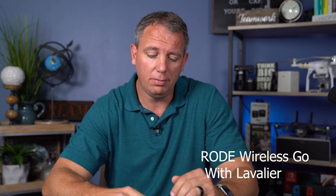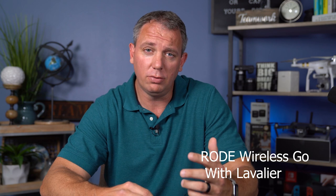So to me, they're both fantastic pieces of equipment. But if you're in a situation where you want to not have a big box sitting on your chest and you want to hide the transmitter, all you've got to do is throw a lavalier mic on there.